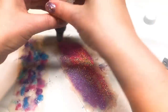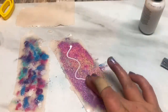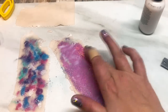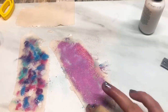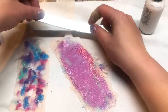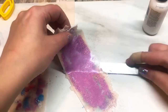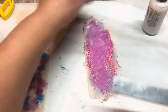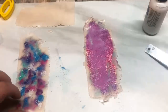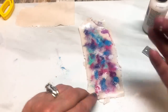Just to be sure, I'm going to add another little layer of the liquid clay — just rub that over. Then I'm going to take the other colored sheet and pop that on there face up, so the colors are facing upwards.